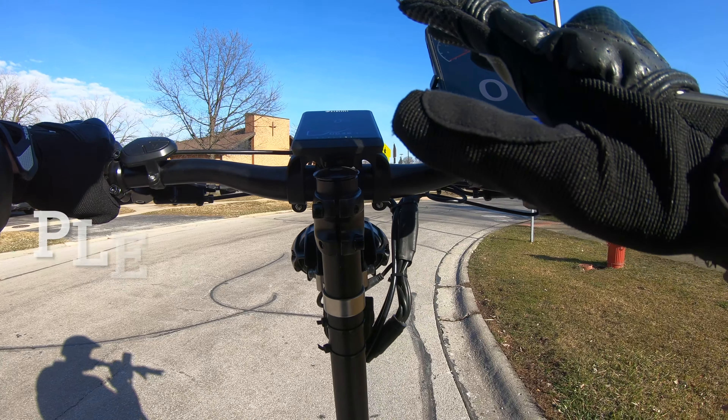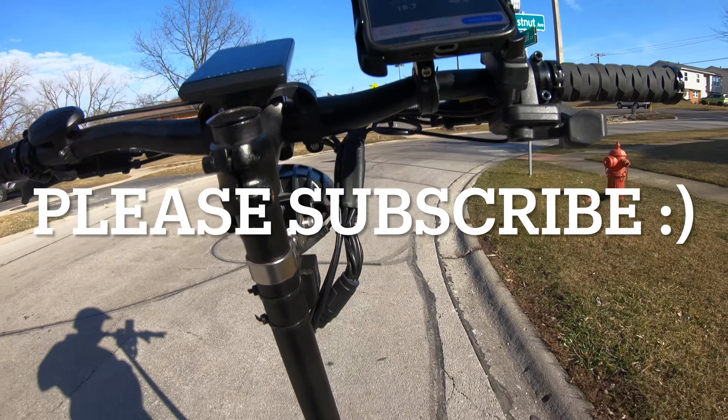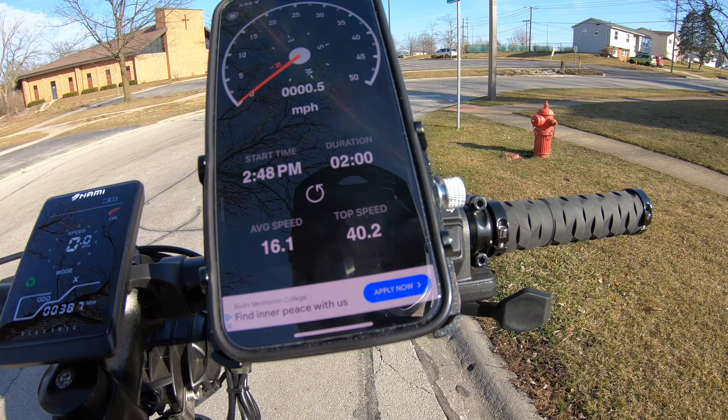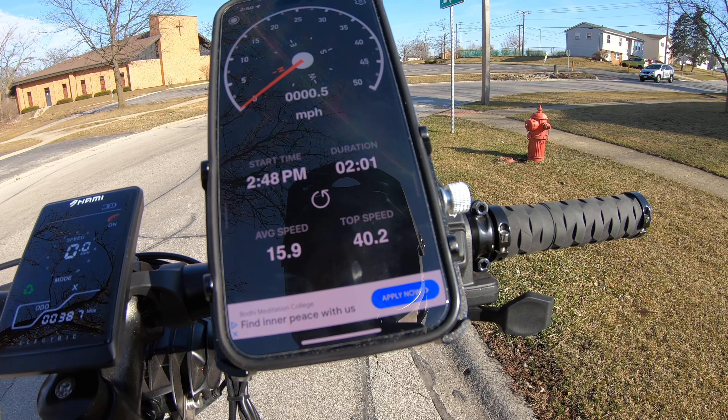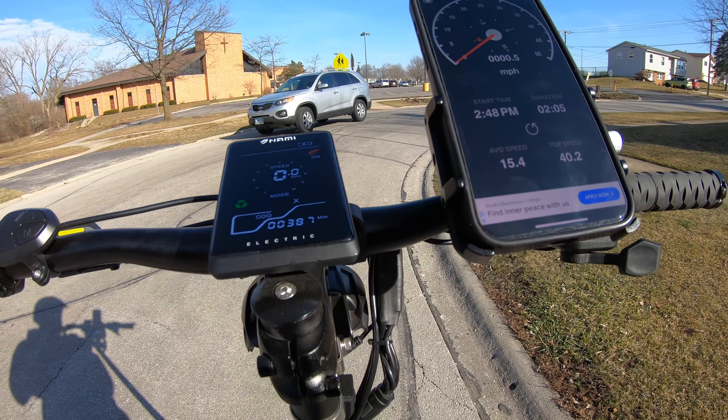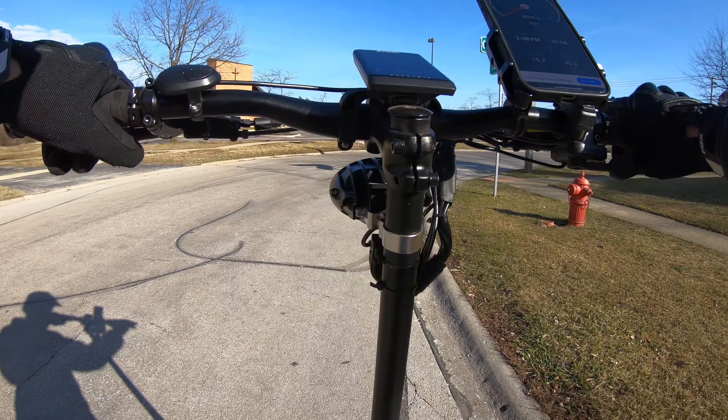Let's see the top speed on turbo — which is 40.2. Without turbo it was 36.1, so a four miles per hour difference. There you go.